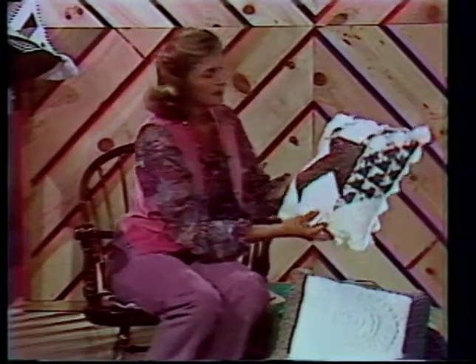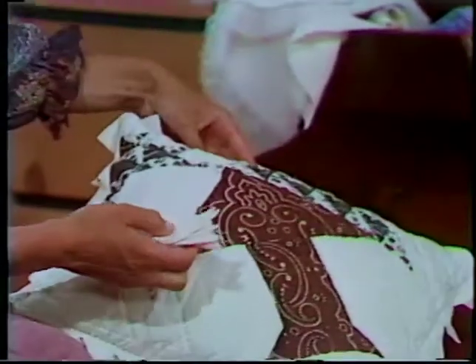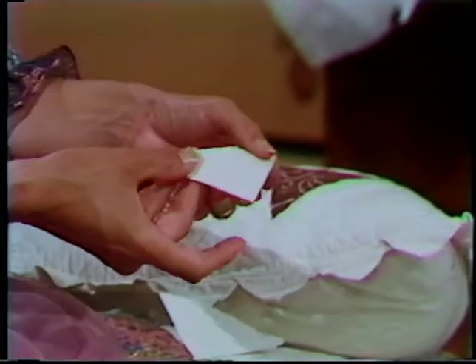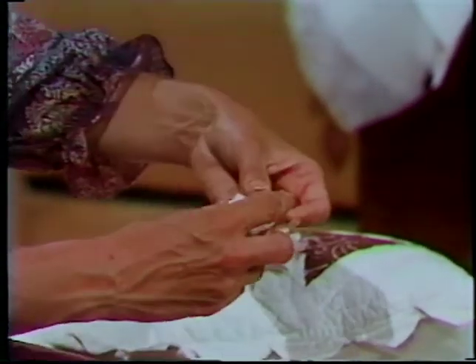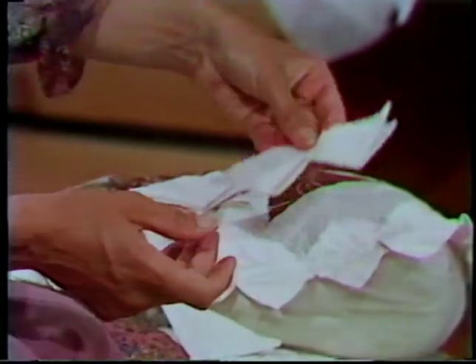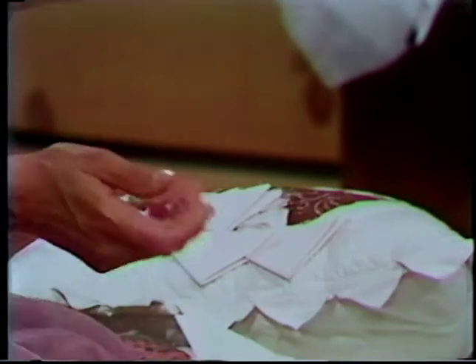This is a nice accent that gives a tailored look on a pillow — our prairie points, or sawtooth edging. We can do this same treatment on a quilt, and we'll study that later. It's basically a matter of taking a square, folding it into a triangle, and then folding it into another triangle. All your raw edges are on the long side. You do several of these and they simply interlock into each other, becoming a border treatment on your pillow or finished quilt.